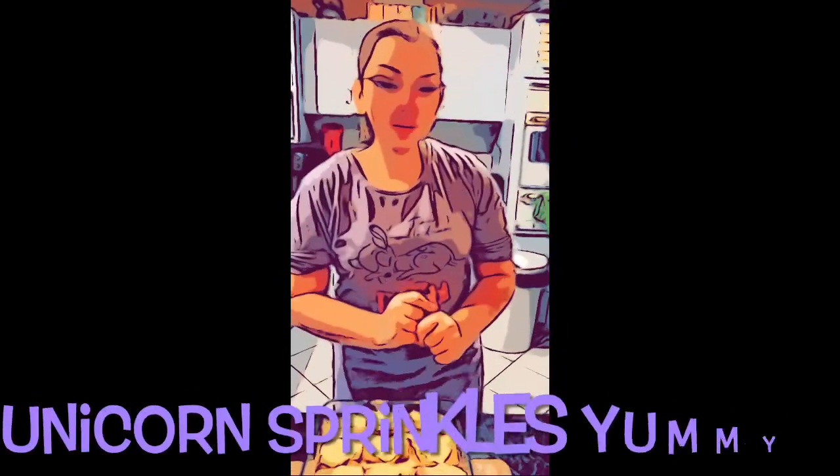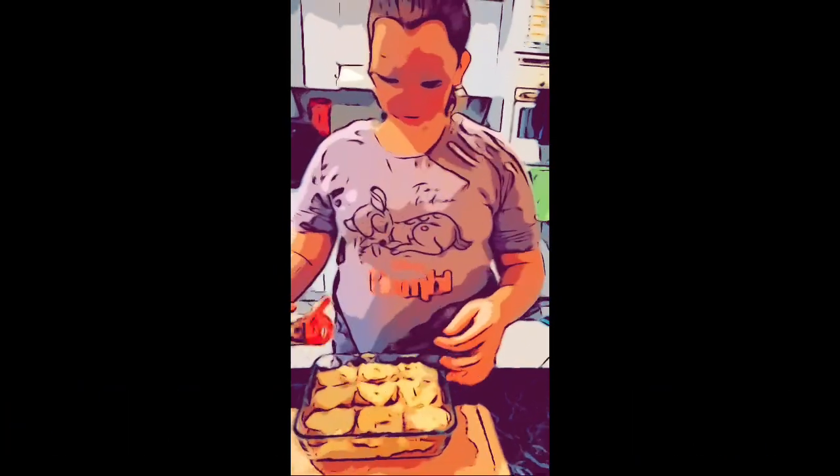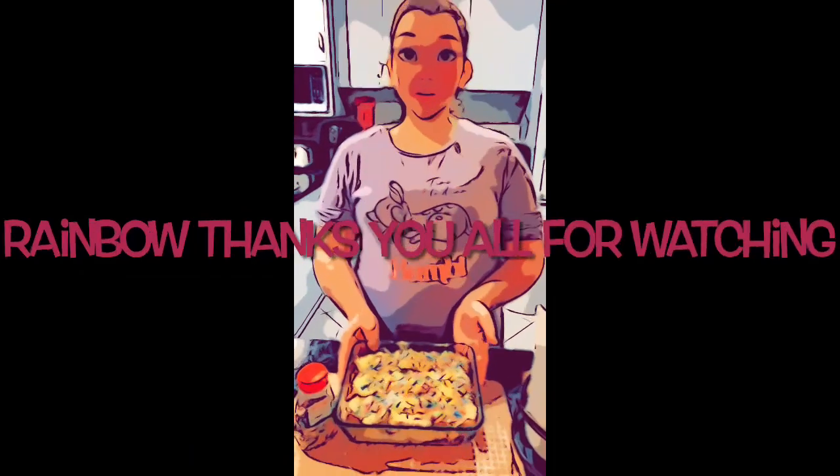Now we're going to put some unicorn sprinkles. It's beautiful and it tastes good. And now I've got the spare ones to eat.